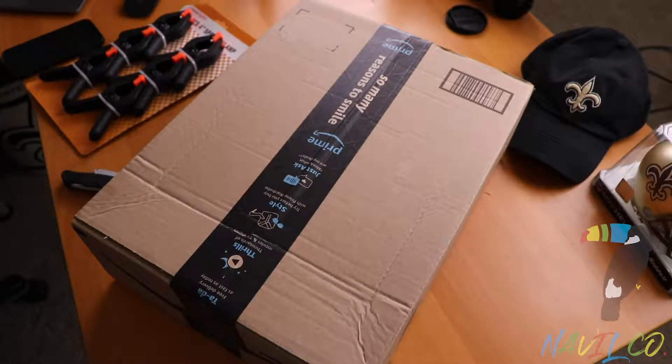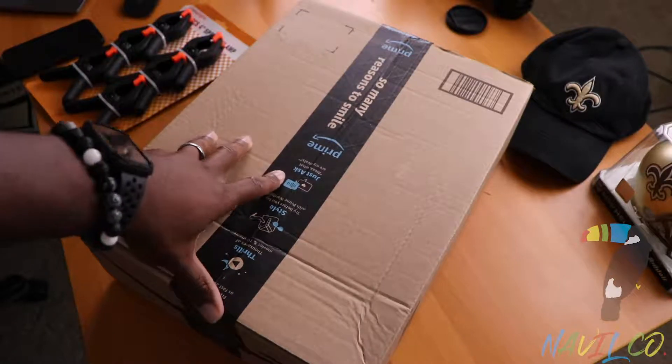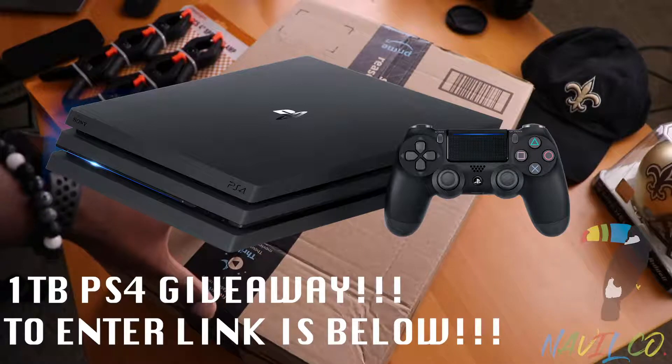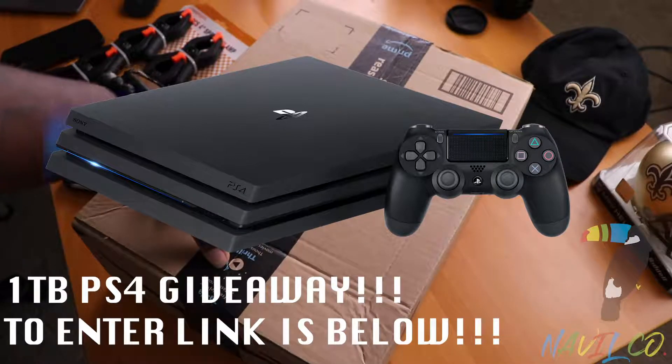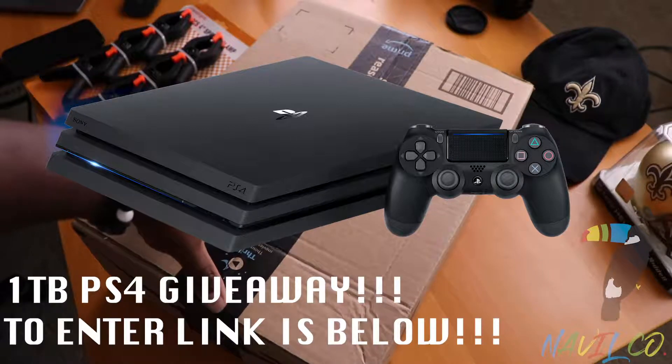What's up YouTube, back with another Amazon product unboxing. And don't forget we got that one terabyte PS4 Pro giveaway on my channel — I'll link it below so you can go and see how you can enter that giveaway slash competition.